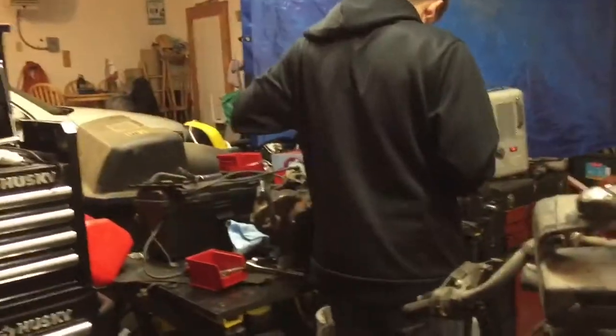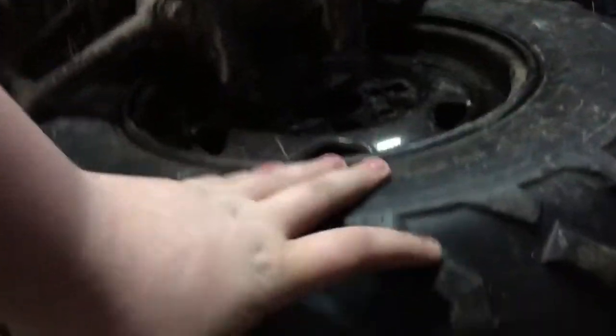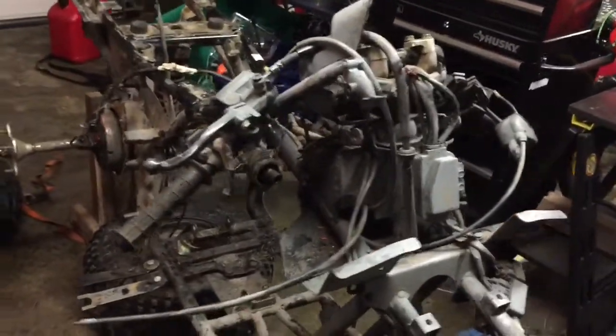We're going to take some electrical cleaner and clean up all the connections with the wires. We moved the handlebars down just so we could get at some stuff. These are the front Maxxis tires that came on — quite a bit of tread, they're good too. So yeah, this is the Wheeler.